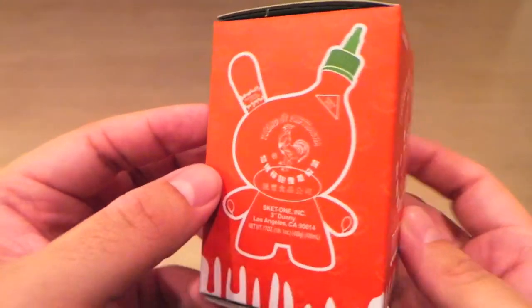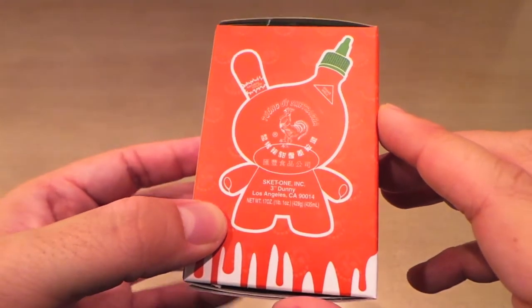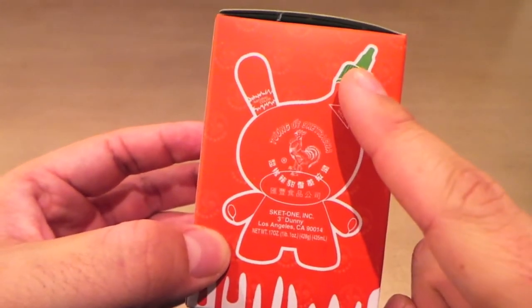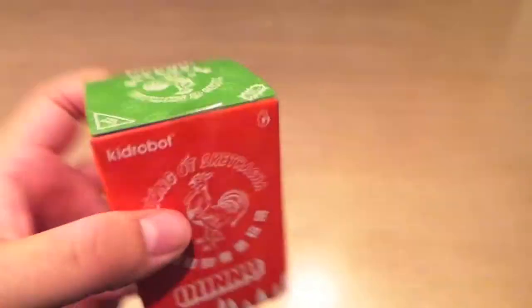There is a variant that's a clear dunny with a little bit of run on the bottom to make it look like an empty Sriracha bottle. I'd be really happy with either one — I just kind of want the regular one. But of course, I would totally take the chase. Alright, let's open her up.